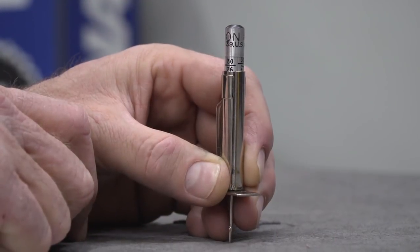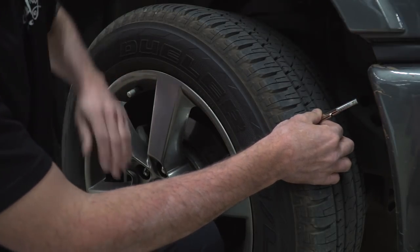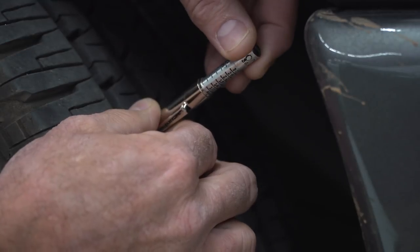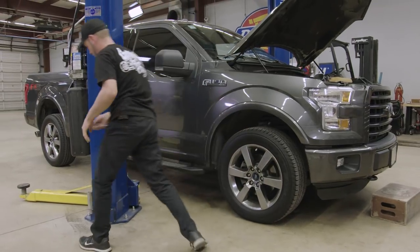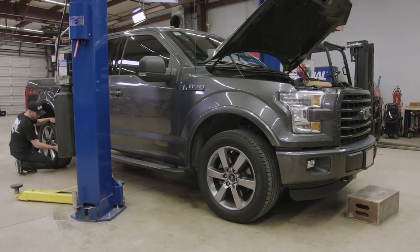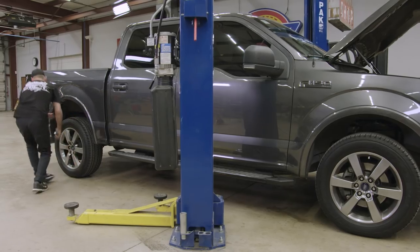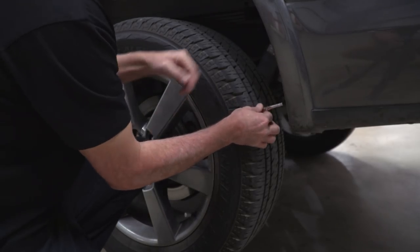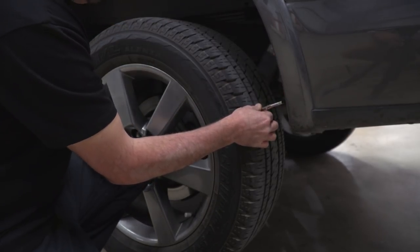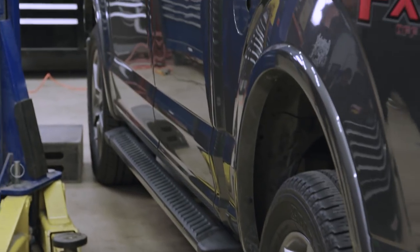Next, we're going to check the tread depth of the tires using the tread depth indicator tool. Place the indicator into the tread valley and press down on the outer tabs until resting on the tread — this will reveal the measuring indicator in the center of the tool, giving you the tread depth. Place the probe into the center of the tire groove and push down on the gauge's base. Do not place the probe on the molded tread wear indicators or any other raised surface of the tread design. If your tread depth is 4/32 of an inch or below, it's time to change your tires.